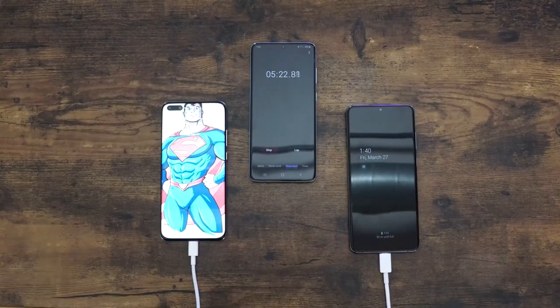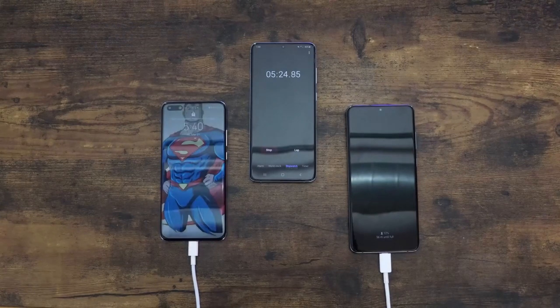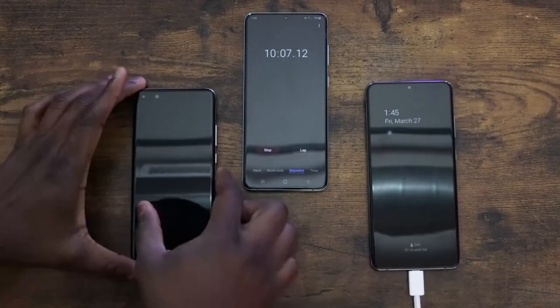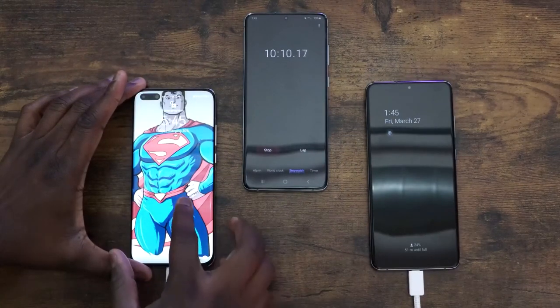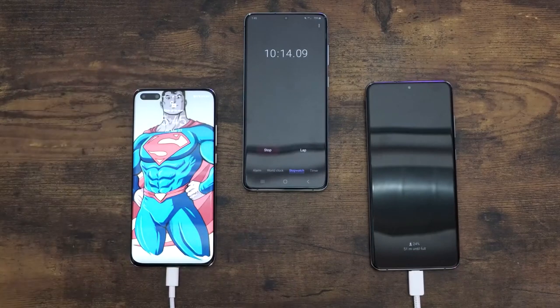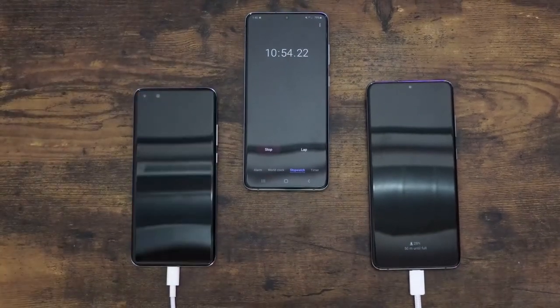I apologize for the brighter screen, I did drop it down later on in the video, so don't worry about that. At the 10 minute mark, the Huawei is at 30% and the Galaxy is at 24. It's pretty close, but the lead has increased now — it's now about a 6% lead.